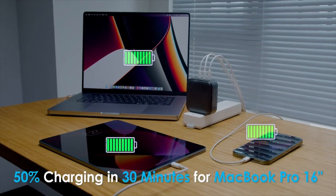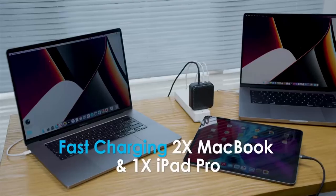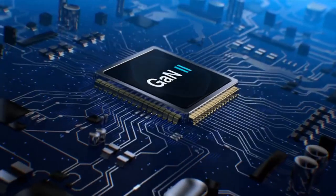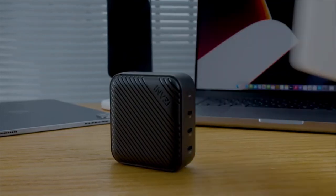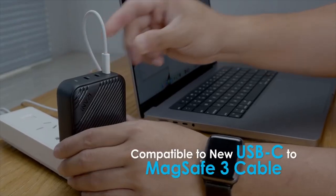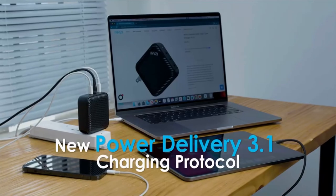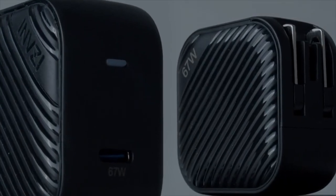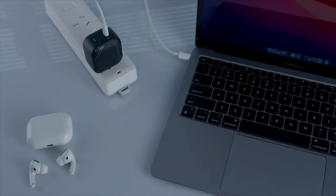With three USB-C ports, you can fast charge two MacBooks and a tablet at the same time. Be amazed by the charging speed brought by the new GAN2 technology. Its compact design — smaller than the Apple charger — makes it handy, and its universal adapter feature makes it user-friendly. What a perfect partner for your MacBook! The 67-watt GAN charger with one USB-C port perfectly fits the newest 2021 M1 MacBook Pro 14-inch.